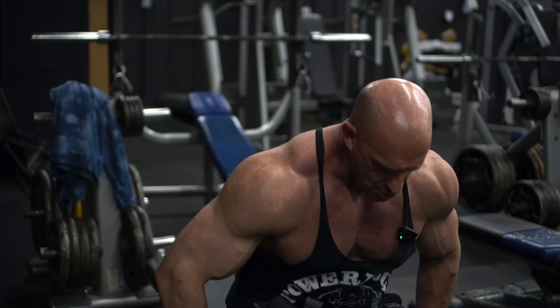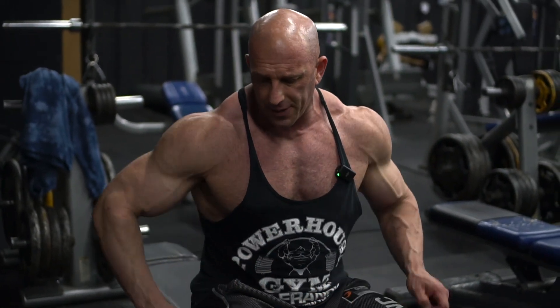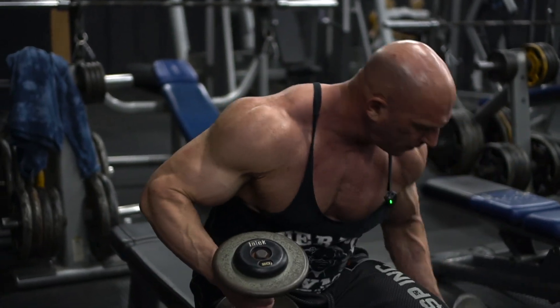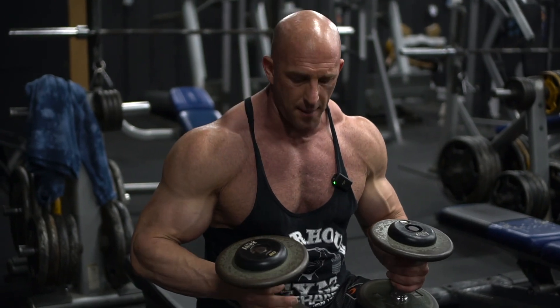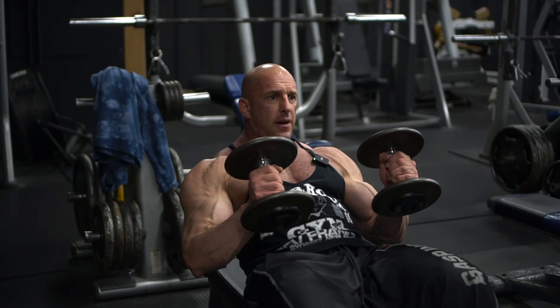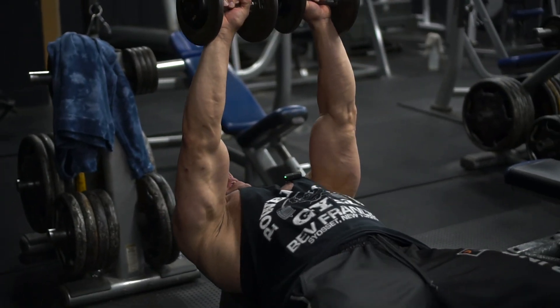Some tips: as you get stronger with dumbbells, you're going to have to either have guys hand you the dumbbells, or you can grab one at a time. As you travel back, you want to kind of press up — I start with my knees, travel back, press up, and now I'm ready to press.